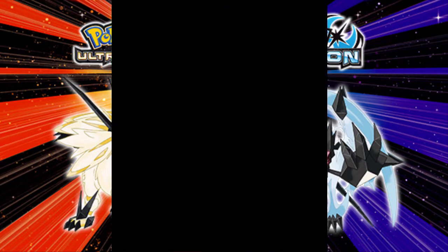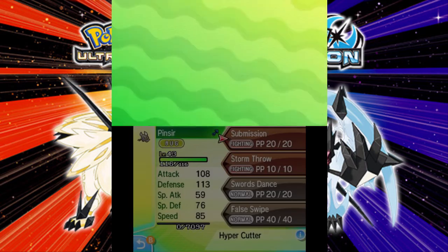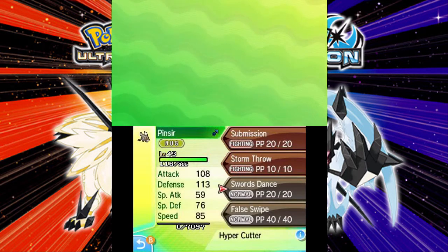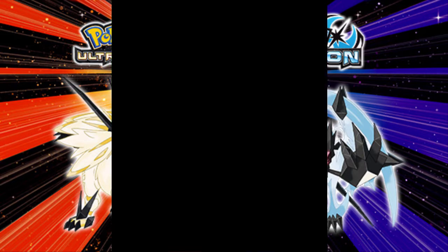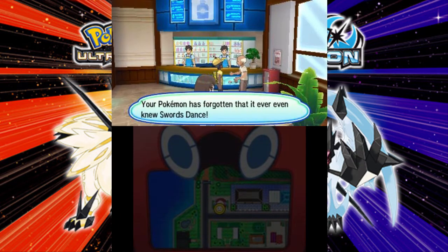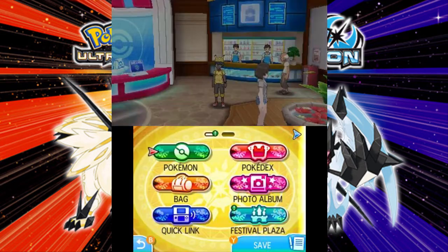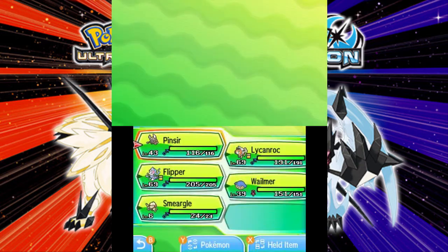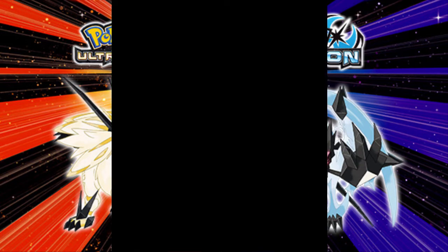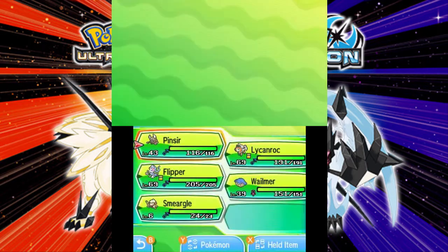I'm gonna show you with my Pinsir. The move I want my Smeargle to learn is False Swipe, so I'm gonna delete the other moves. I'll meet you guys when I've finished erasing all the moves. So I've just finished erasing my Pinsir's moves, so now he only knows False Swipe, and that's the good part.